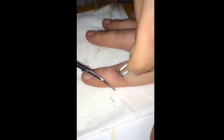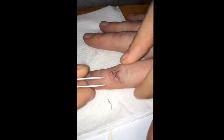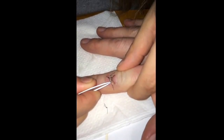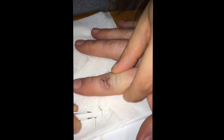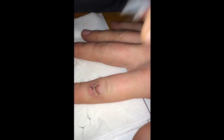Does it hurt? A little bit, not really. Don't lose any pieces in there. You didn't want to put any hydroxide on it before you pulled this away from here? No, no, it's fine.